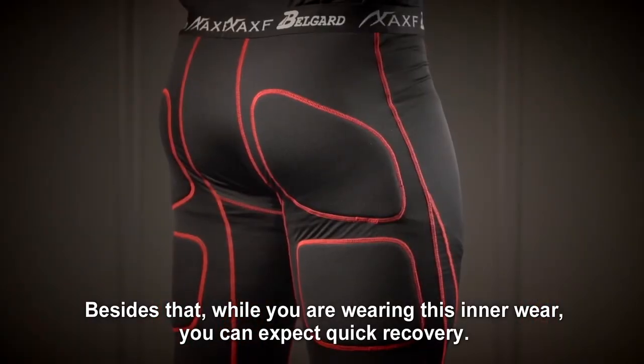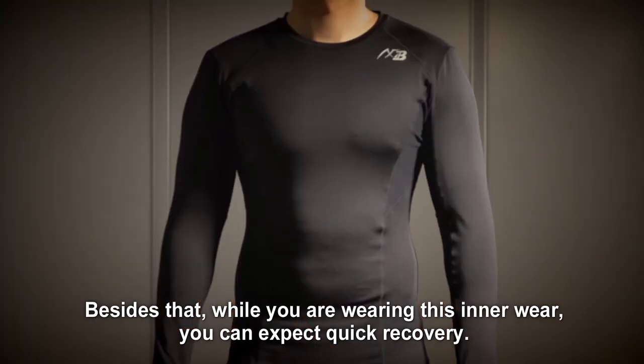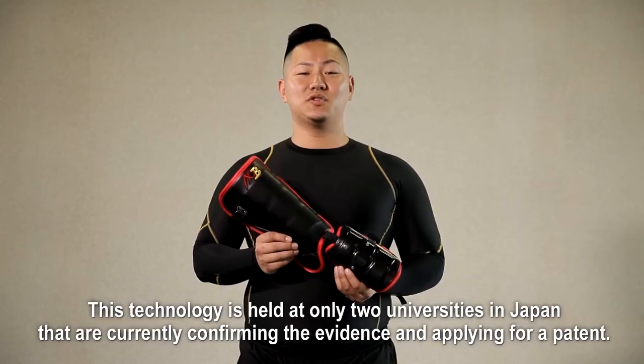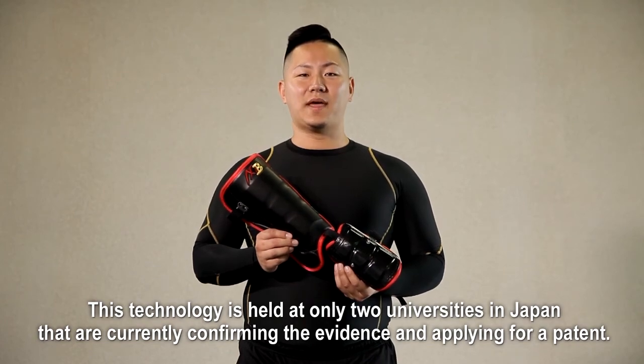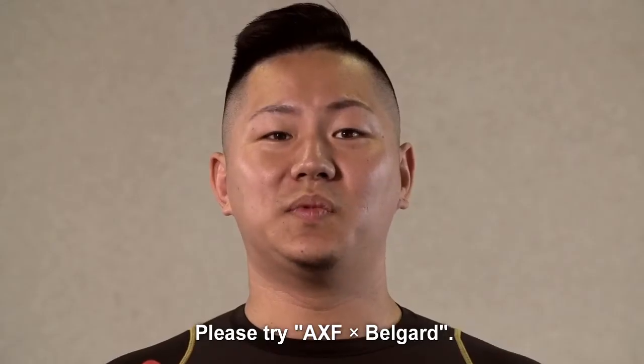Besides that, while you are wearing this inner wear, you can expect quick recovery. The technology is held at only two universities in Japan, confirming the evidence and applying for patent. Please try AXF BellGuard.